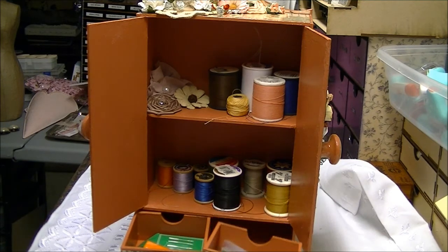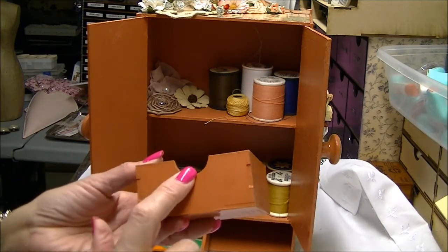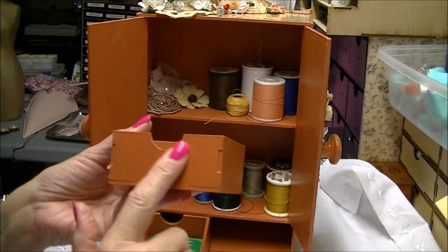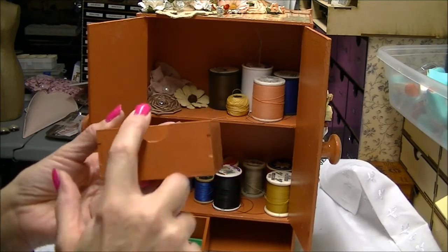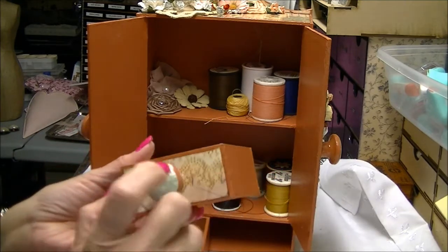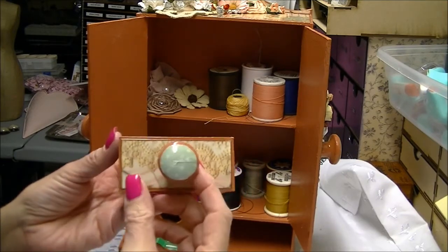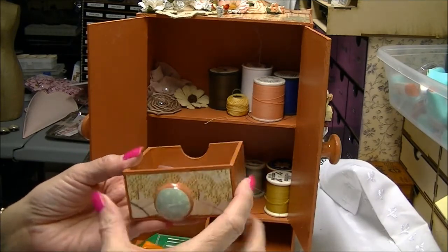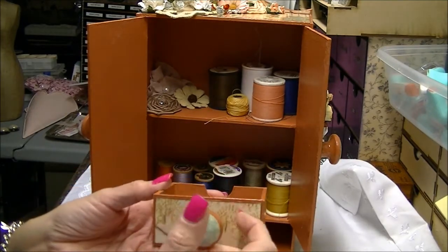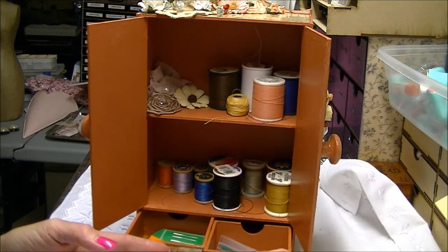These are super cute. The drawers are really neat, and I want to show you — this is the way they're actually made to be. This is the front and you can just use your finger to pull the drawer out. I wanted to put knobs on here, so I turned the drawer around. You can go either way — you don't have to keep that as the front, or you can keep it as the front and not have a bigger knob. It's all just in what you choose to do, but you have the option.